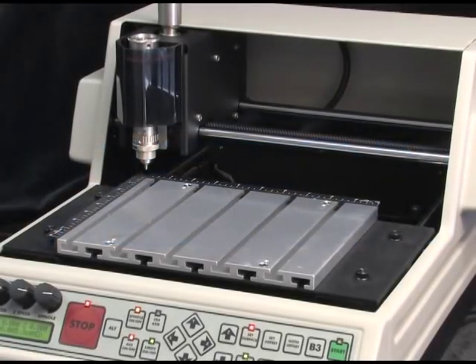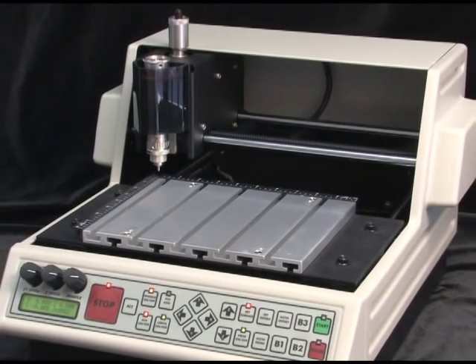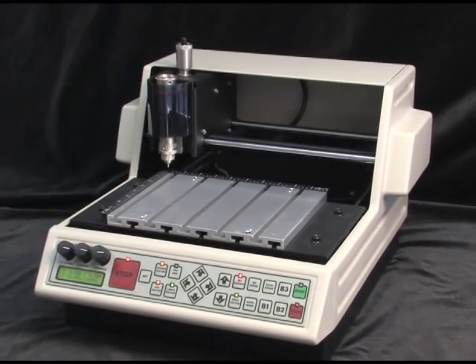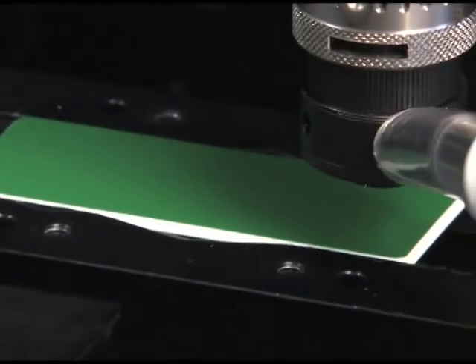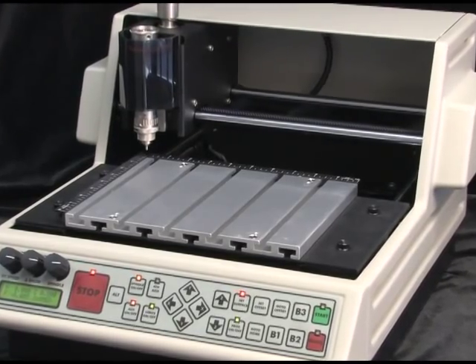The Vision VE810 engraver is a full-featured, small-format machine that boasts many outstanding features normally found on higher-end engravers. The VE810 comes standard with internal state-of-the-art electronics, an LCD screen, a red laser pointer for job preview, and an 8 by 10-inch aluminum T-slot table.